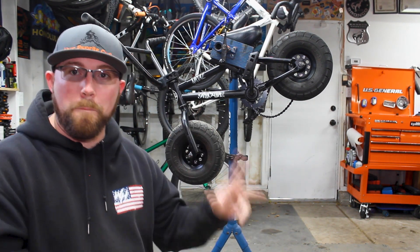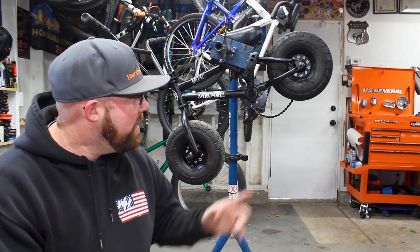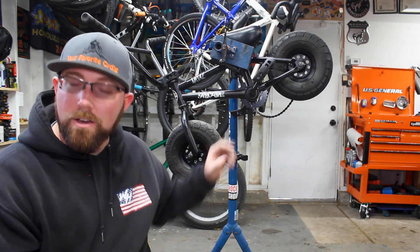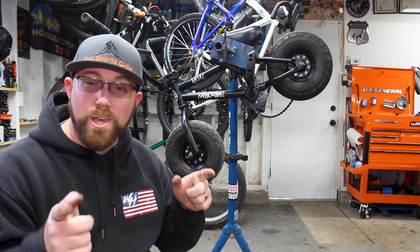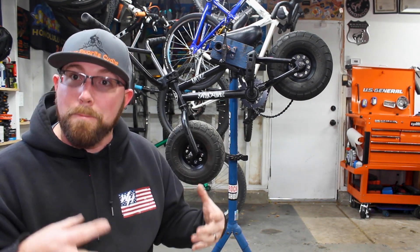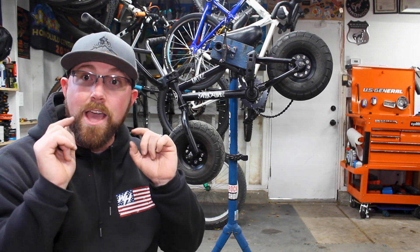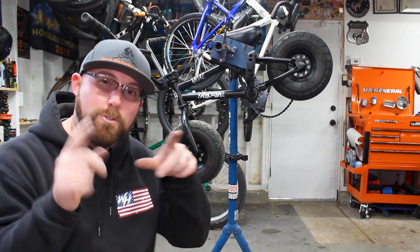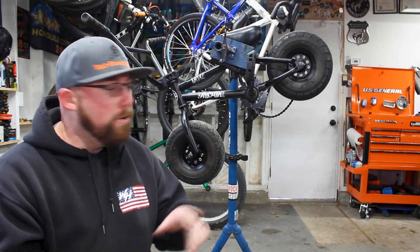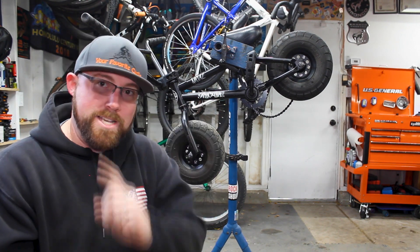Today behind me we got my little mini rocker, which has a one-piece bottom bracket and crank arms. It's pretty simple to tell what bottom bracket and crank arms you have — if it's just one solid piece of steel, you've got a one-piece bottom bracket and crank set. If you have cranks that bolt on separately, I have separate videos for that with a three-piece crank set and a sealed cartridge or loose ball bearing bottom bracket. Go check those out if this is not the video for you.